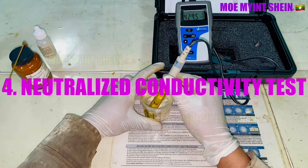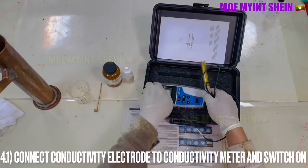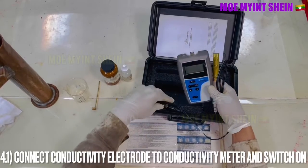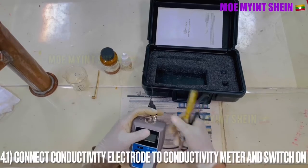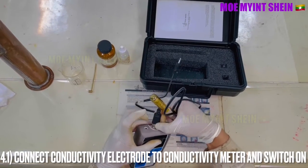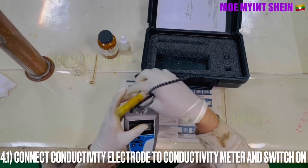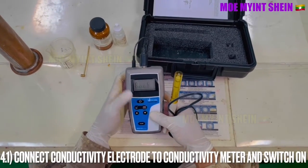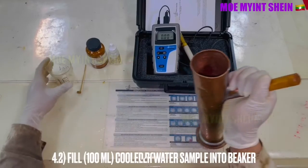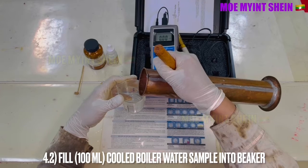We will carry out the neutralized conductivity test of boiler water. First, connect the conductivity electrode to the conductivity meter and switch on. Fill 100 milliliters of cooled boiler water into the beaker.